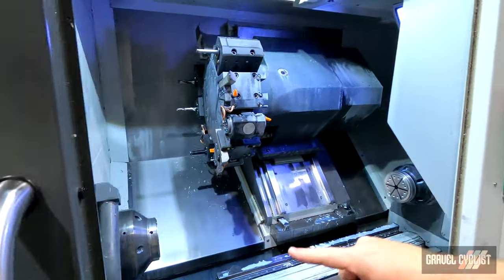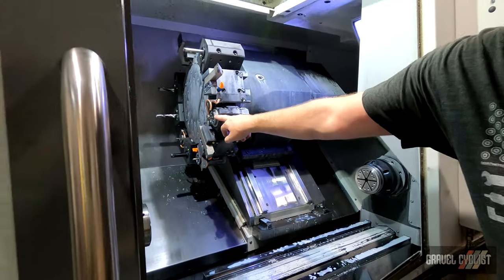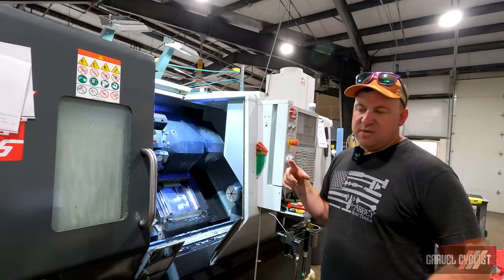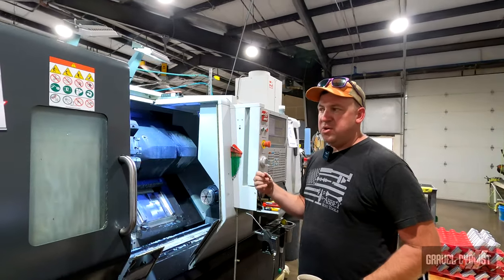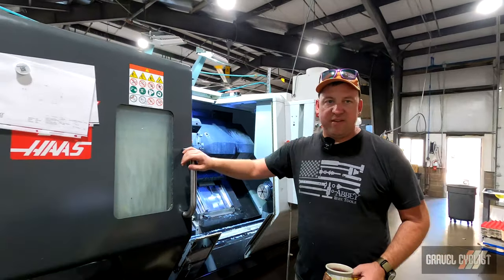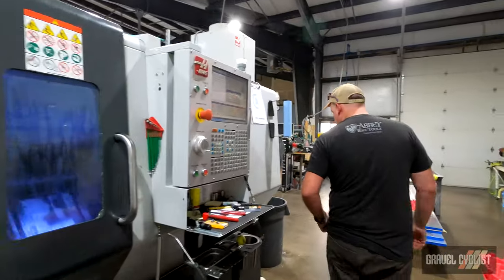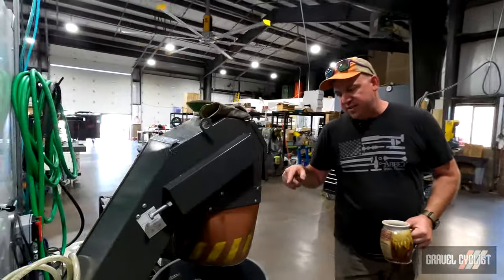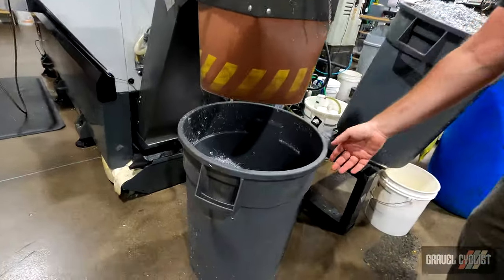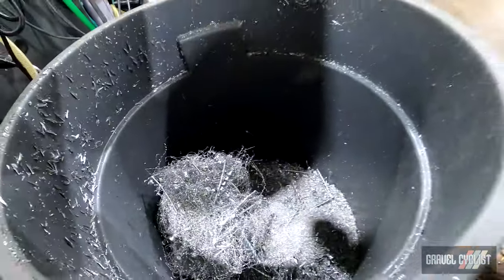We've got the main spindle back here, the sub spindle, and then the turrets with all the live tools that we can spin and cut features with. We'll do everything from chain whip tangs to crombie tools — all of our bottom bracket and top cap sockets come out of this machine ready to either go to anodizing or go to fabrication. This machine's a bar-fed lathe, so it's capable of running through the night largely unattended.